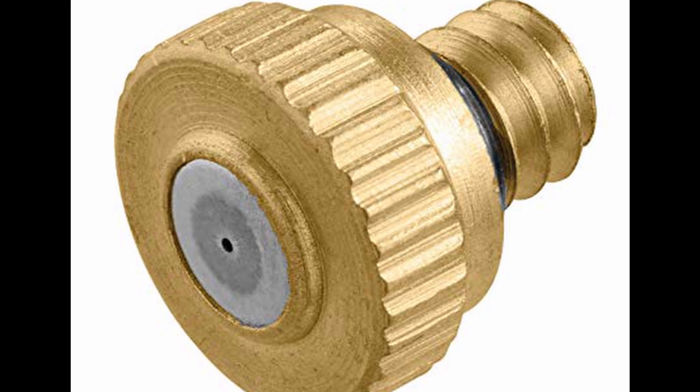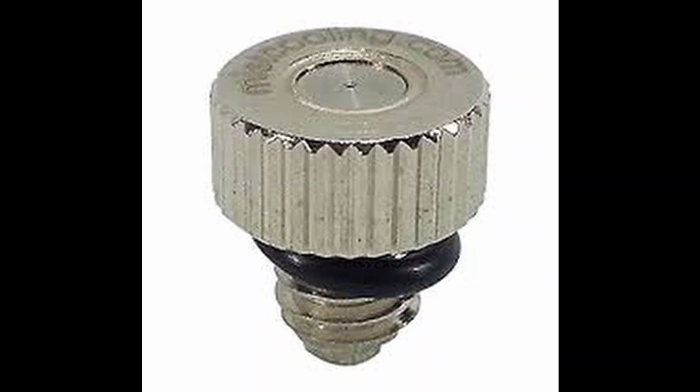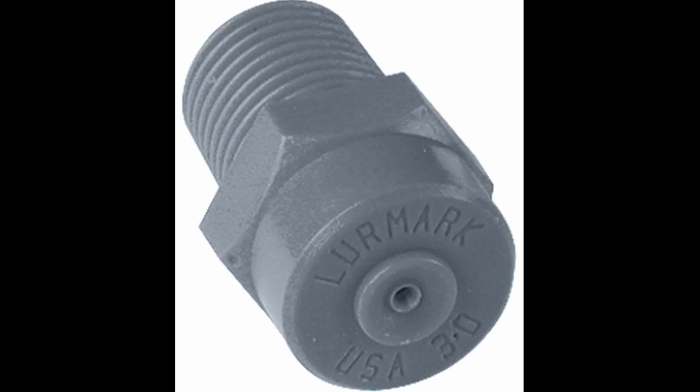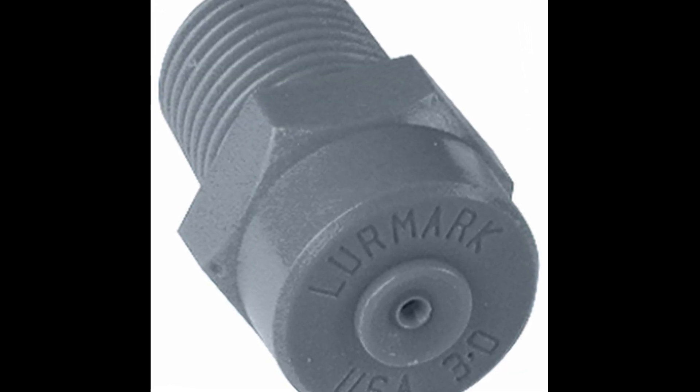Spray nozzles or misting nozzles are available in many different types of material of construction. Some of these materials include brass, which is very common around lawn sprinklers, cast iron, stainless steel, polymers like polypropylene and nylon and other types of plastics. Some nozzles even come in titanium, and then you have the real pricey ones made out of ceramic. The question is which one of these materials will be better for our high-pressure aeroponic system.